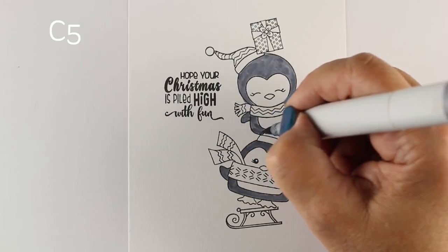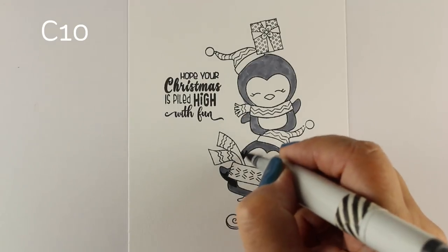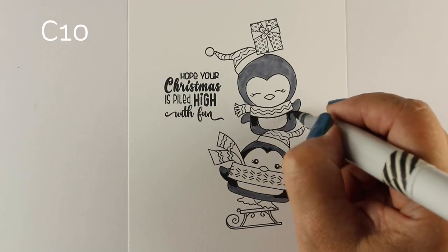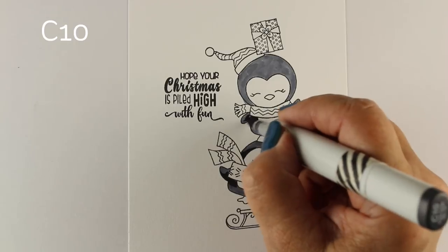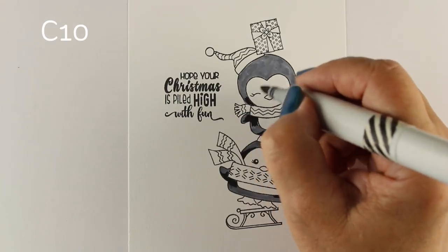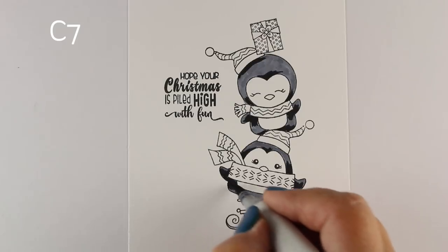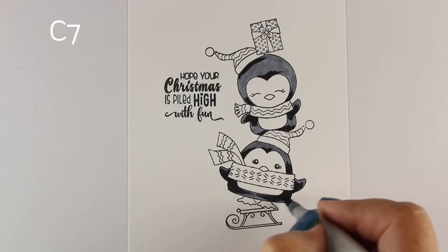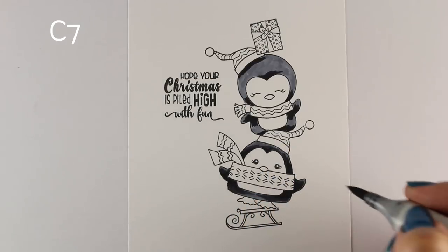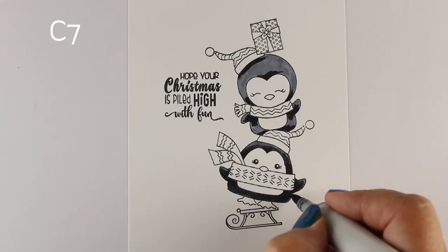Moving along with my coloring — that top little penguin, you could actually do him as a snowman. At first I felt bad coloring him like a penguin because I thought maybe he's supposed to be a snowman, but then I realized no, he's supposed to be a penguin. He just doesn't have feet. You could color him in white and just put some bluish snowy shadows around the little heart shape around his face if you'd like, and make him a snowman instead of a penguin.